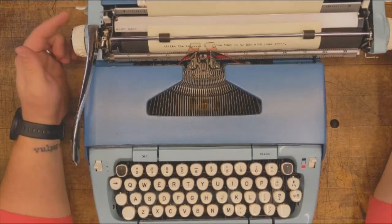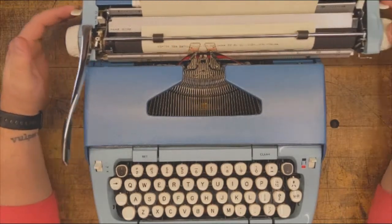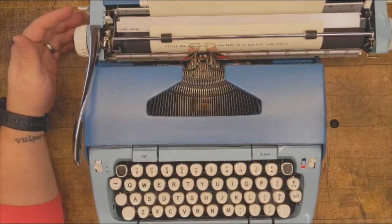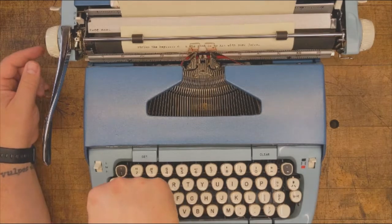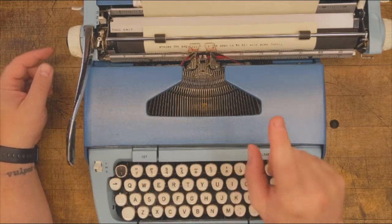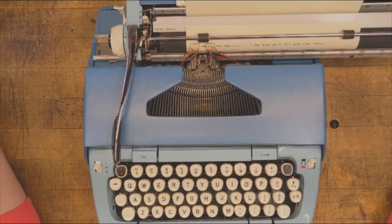The white levers found behind each round platen knob are called the carriage release levers and will allow you to quickly slide the carriage to your desired location. The backspace button can be found on the left-hand side of the keyboard next to the Q. It should only be used for backspacing one to two spots. Otherwise, it's best to adjust using the carriage release levers.